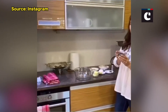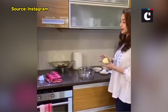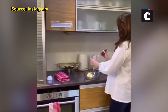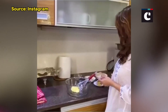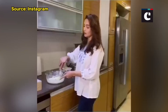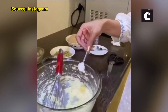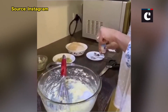Now we will start with butter. You will get the sugar first, then the baking powder, and vanilla essence.